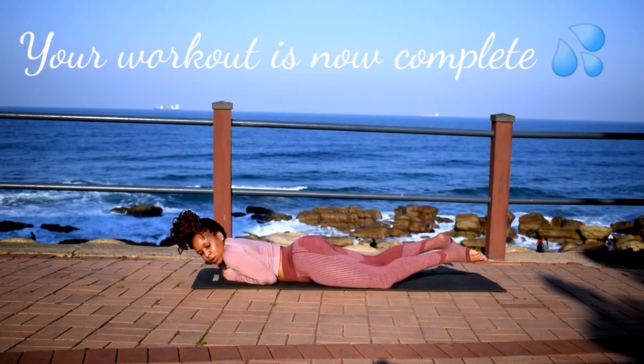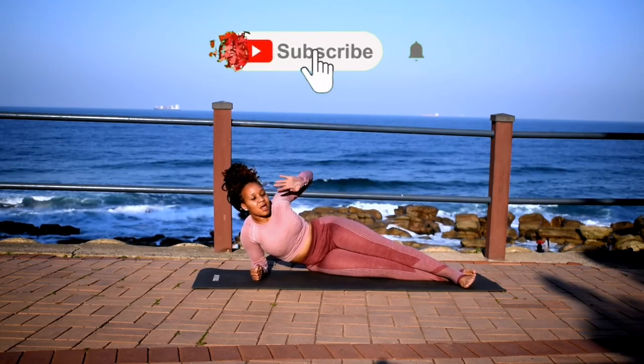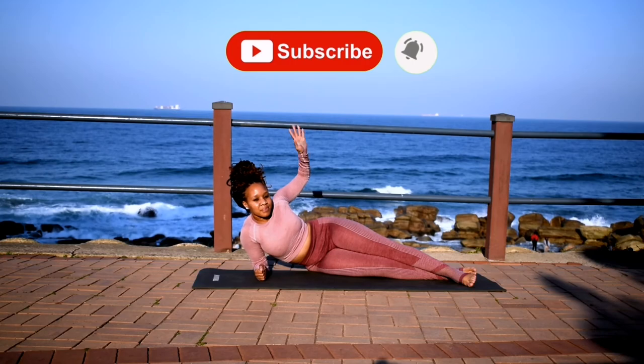Your workout is now complete. Guys, well done. Thank you so much for joining me. I hope you've subscribed — click the notification bell and I'll see you guys in the next one.